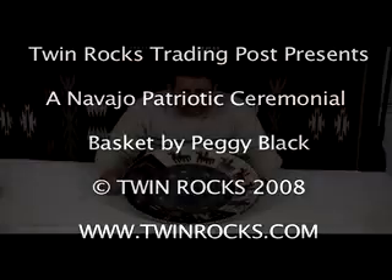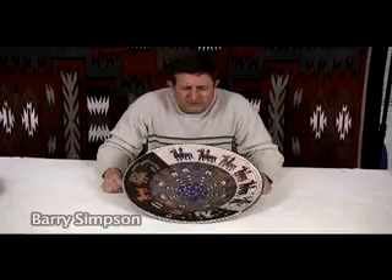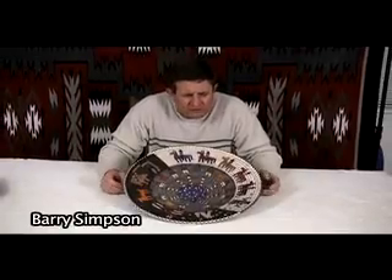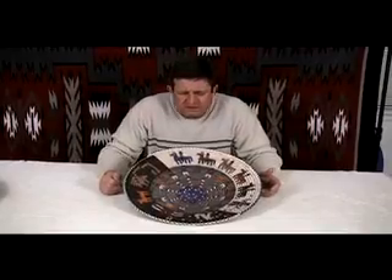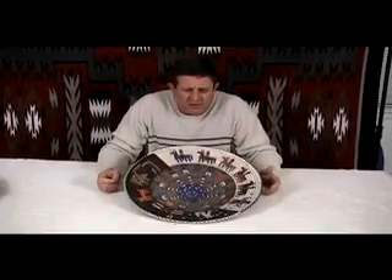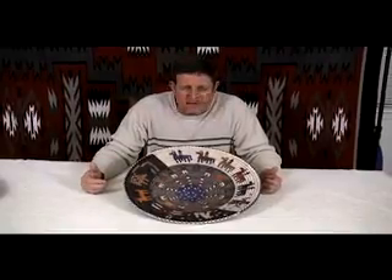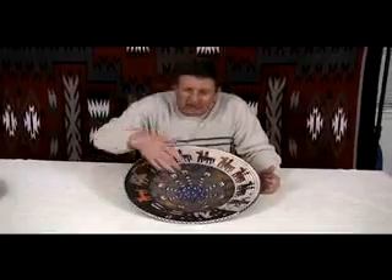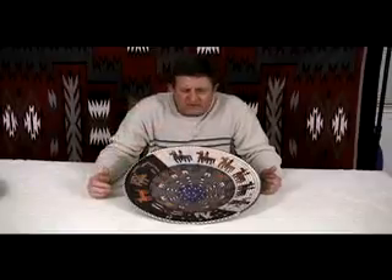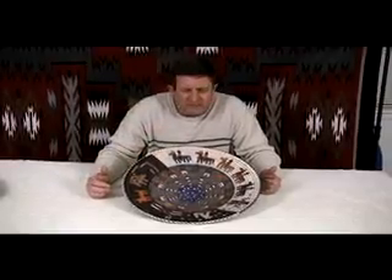This basket is by Peggy Rock Black and it's a depiction — she calls it a patriotic ceremonial. What generally happens is when a Navajo warrior, in this case going to war for our country, comes home, they have ceremonies to reinitiate him into the Navajo culture to bring him back and to ground him. You see the flag in the center there, the flag radiating out, that shows that they've done service for the country.